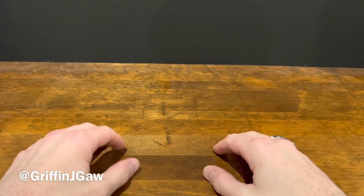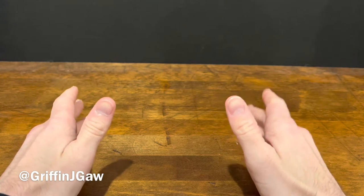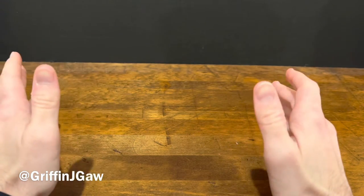Hello and welcome back. Today we are going to be taking a look at a few things that I got recently from Toy Art Gallery.